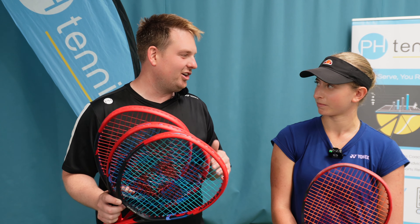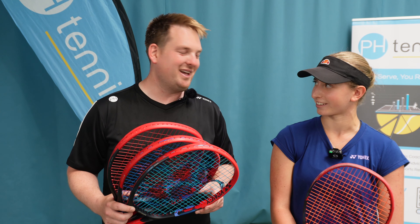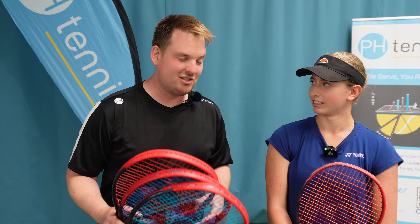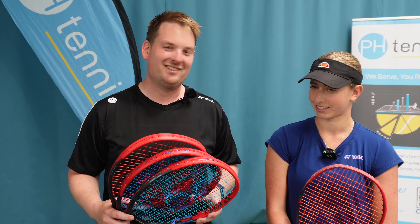We're going to do a little winner stays on type vibe to see which one you think is best. Are you up for the challenge? Excellent. So we're going to get on court. Ben's going to feed you some tough balls. We're going to put you through your paces and put the strings through their paces to see which is the best Yonex string.